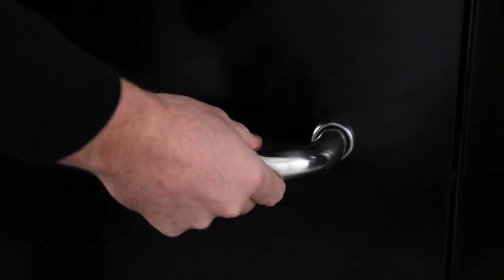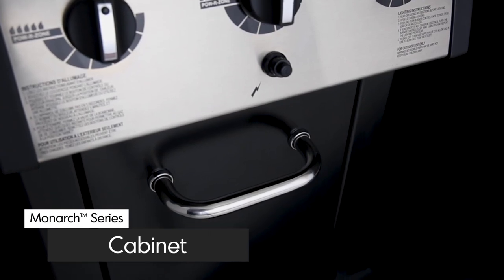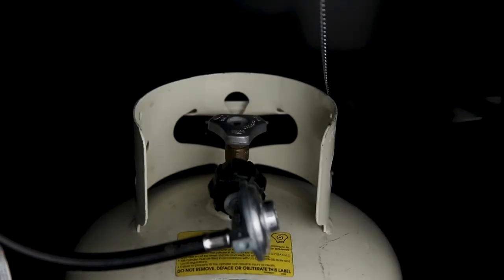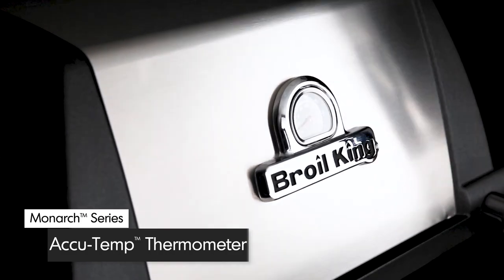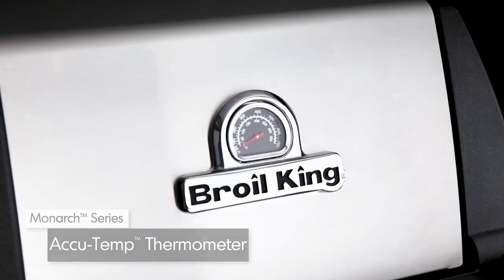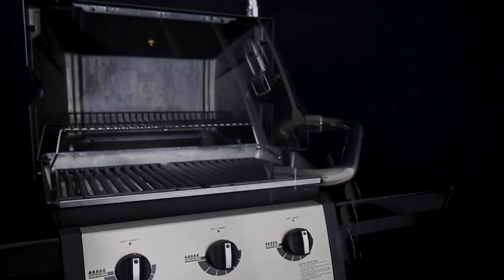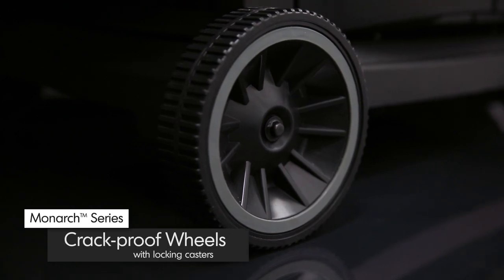Made from quality North American steel, the rigid cabinet comes complete with a black painted door and a durable stainless steel handle. Open the door and you'll find space for a propane tank. All Monarch models come equipped with a premium Accutemp thermometer to show precise temperature. The easy-to-lift cast aluminum lid is completed with a stainless steel wrap. The black painted side shelves are equipped with tool hooks to keep all of your grilling essentials close at hand.